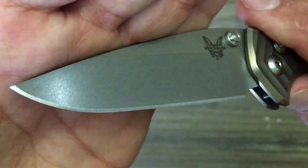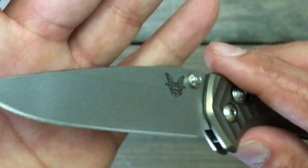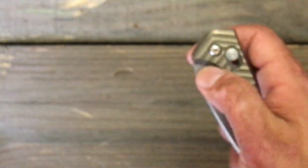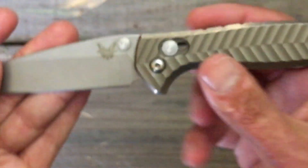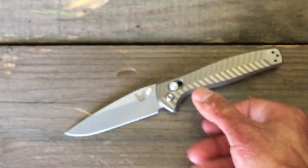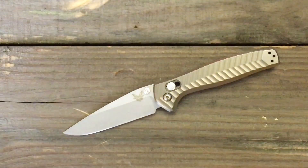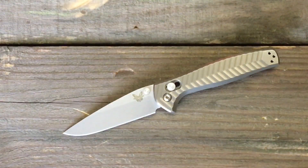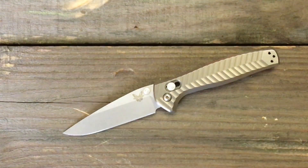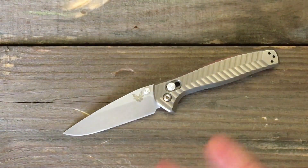This knife is still rocking the factory edge. I decided to leave it that way until I completely dulled the knife, and let's just say I'm having trouble doing so. Let's actually look at the sharpness from cutting all that stuff. I cut zip ties, I cut thick cardboard boxes, I cut up a piñata.